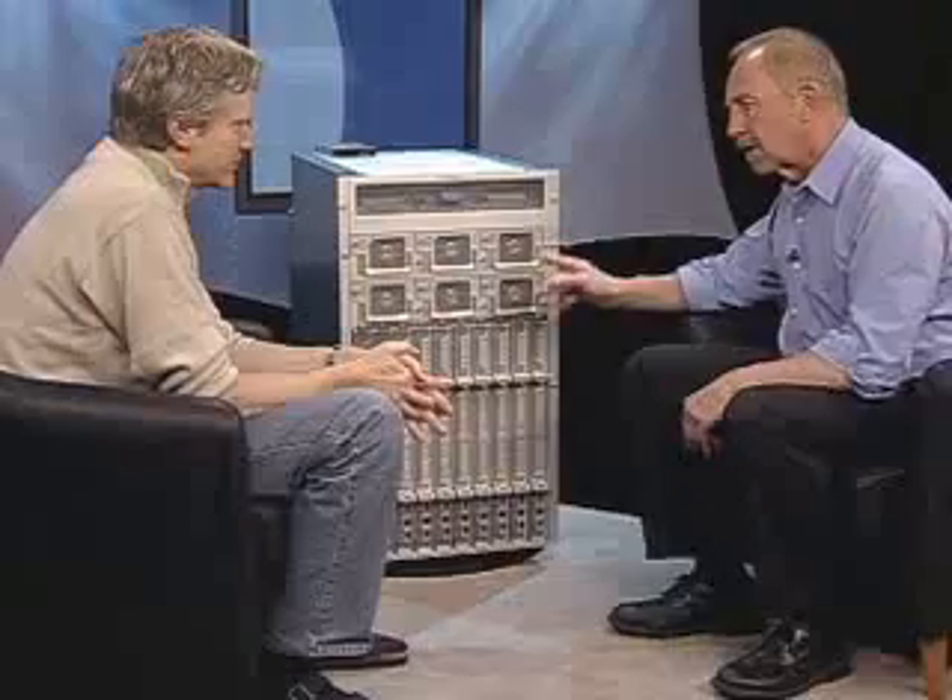So the SunBlade 8000 moves us, in a sense, in the blade world into the territory that has been dominated by rack-mounted machines. It is what people think of as the Tier 2 of the data center. For Tier 1 this is a little too big, but Tier 2 — which is application servers and database servers — this is a very good match for that space.